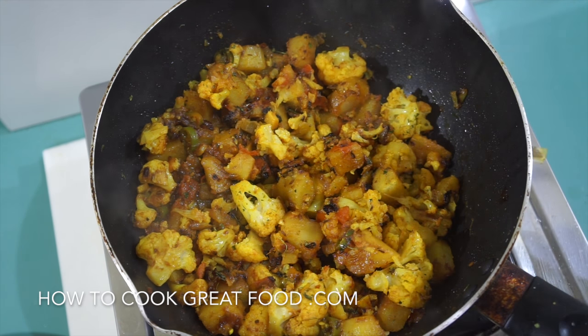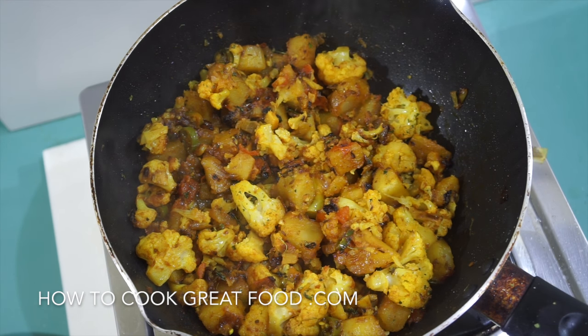On the menu today, as you can see from the finished dish, we're making a cauliflower and potato dry curry — a dry fry, or alugobi. Really beautiful, with some lovely flavors in there. Really simple, this one. I love it; hope you do too. Let's go and do it.